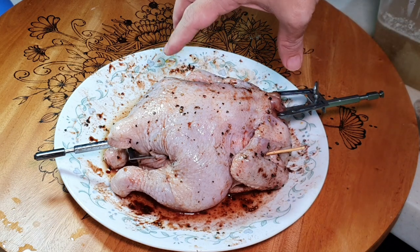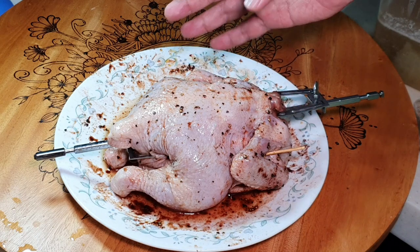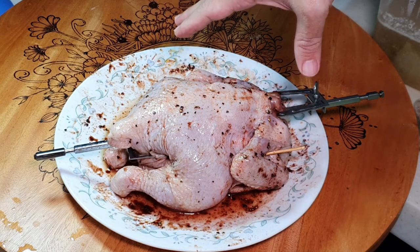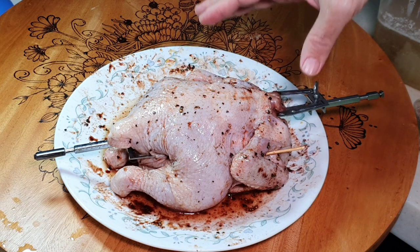I have actually marinated it with a few things. First, I gave it one layer of oil, then some salt, black pepper, and 5 spice powder. Then I let it marinate for about 2 hours inside the fridge.